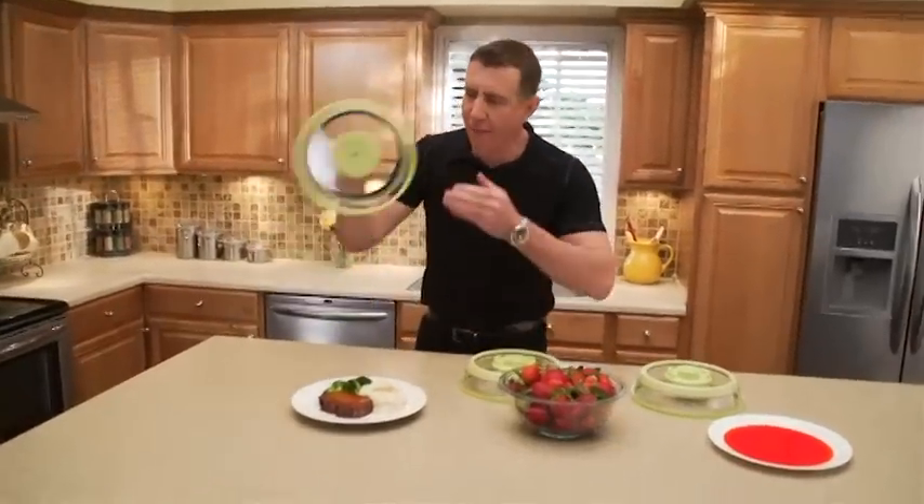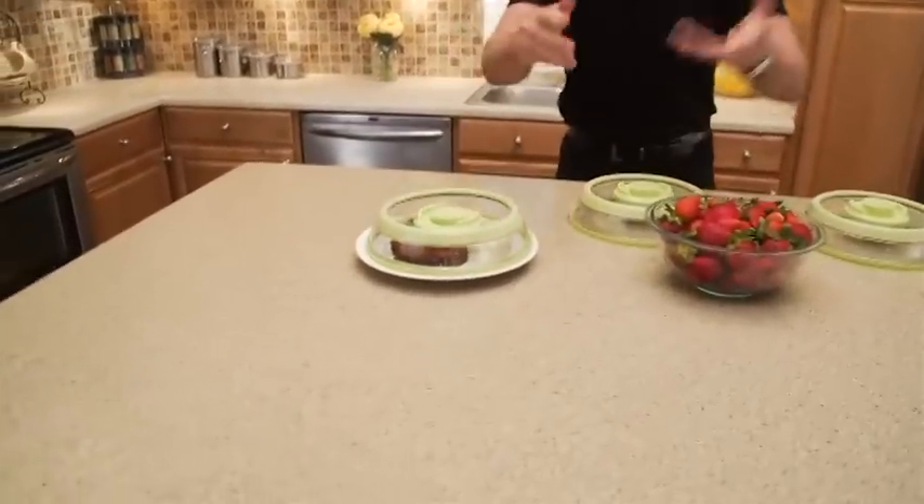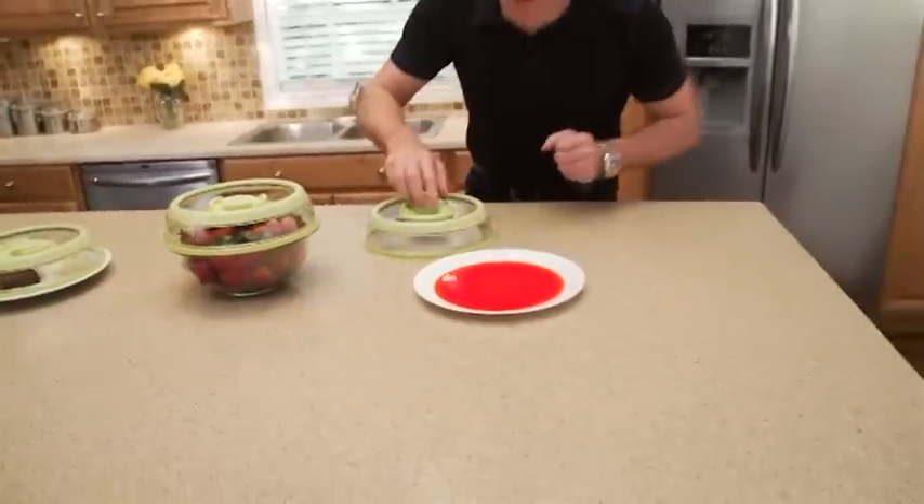Hi, Anthony Sullivan here for Press Stone. Now you can instantly vacuum seal any dish, bowl, or plate so all your food stays fresh and tastes great.